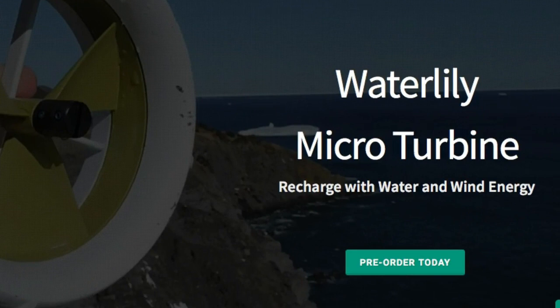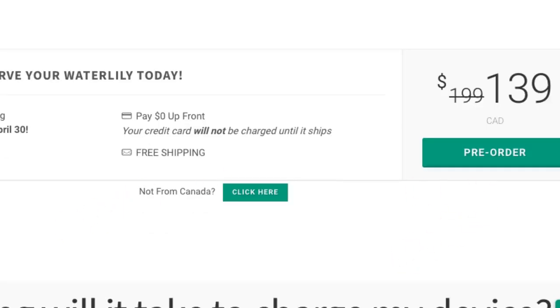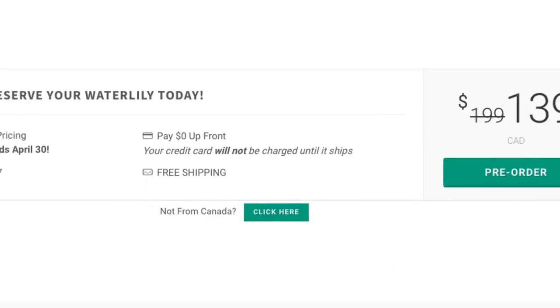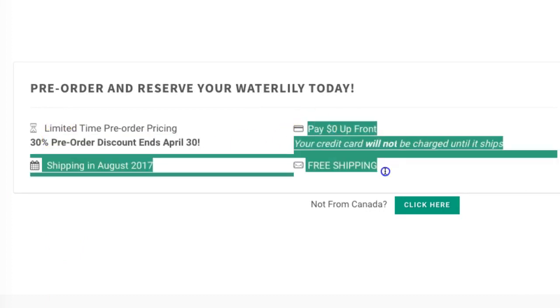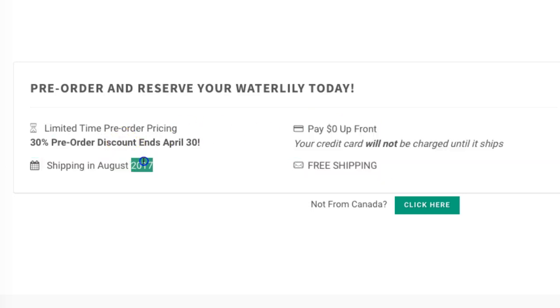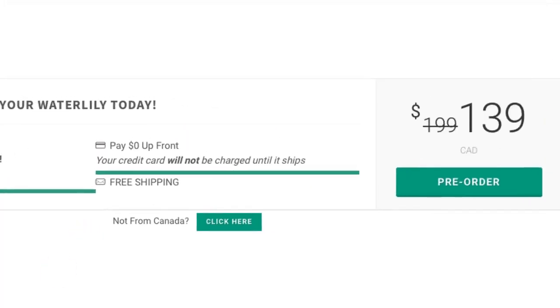It's just new, launching in August, and you can pre-order it today for $139 Canadian — that price is good up until April 30th. These are apparently made in Newfoundland, and the price is going up to $199 after that, so this is a limited-time deal.